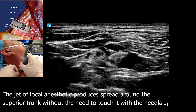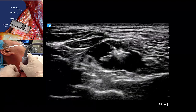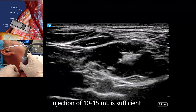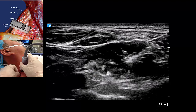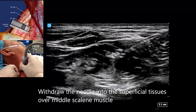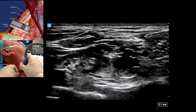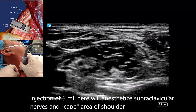Minimize needle-nerve contact as much as possible. Ten to fifteen milliliters of local anesthetic is sufficient for clinical anesthesia or analgesia. The supraclavicular nerves that innervate the skin over the cape of the shoulder can be easily anesthetized by injecting five milliliters of local anesthetic into the superficial tissues over the middle scalene muscle.